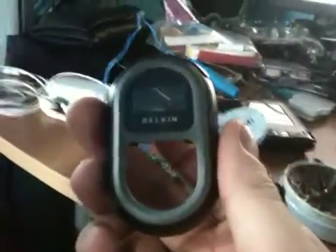A little short mod video. I have one of these Belkin FM transmitters.